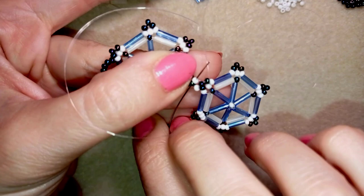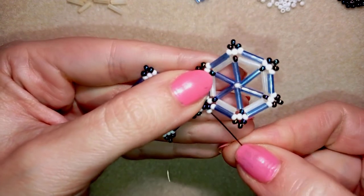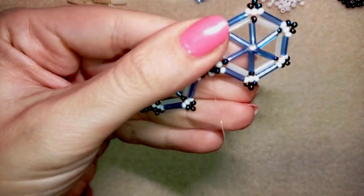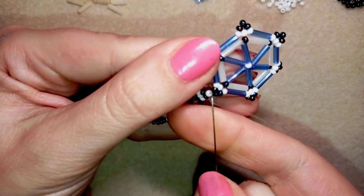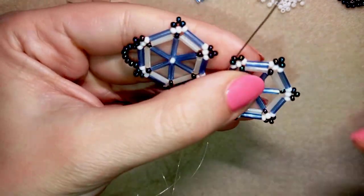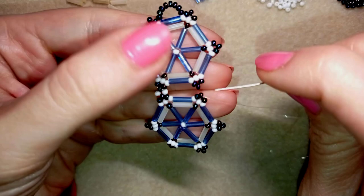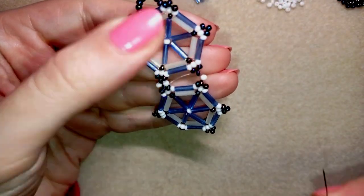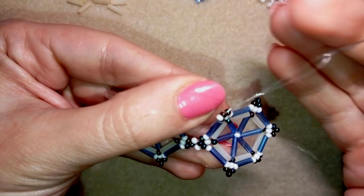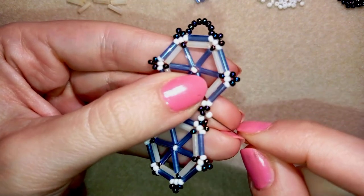I connect the darker beads at the edge, reinforce it twice (you can do more), then navigate to the next connection point on this part of the work. I take one white bead, go back in a circle, take one more white bead, go through the next bead, and pull. Then I do two more reinforcements.